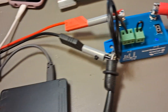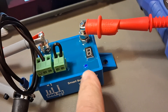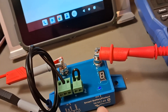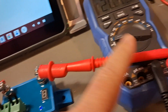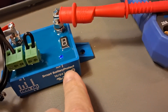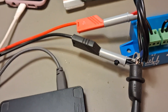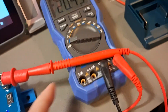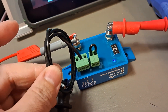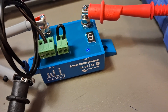Now, how it works. This is my power supply — plus and minus provide the input. Then we take our load — in this case a voltmeter — from the output, and we combine the negative lines. So: minus from the power supply, minus from the load which is the voltmeter, and minus to power the Smart Battery Protect device itself.